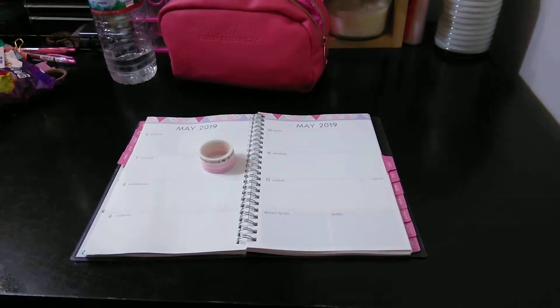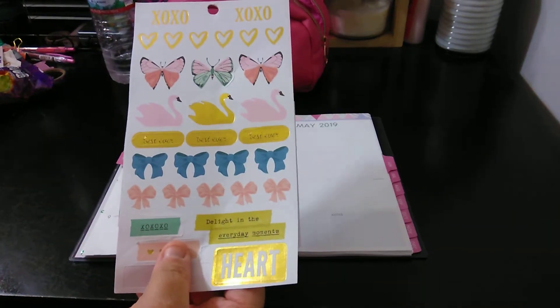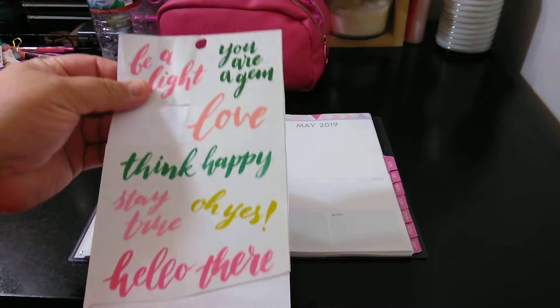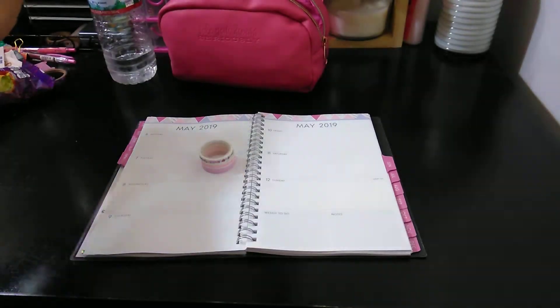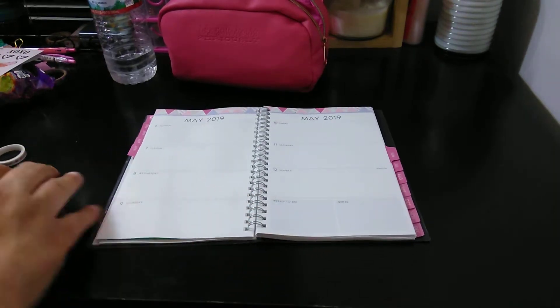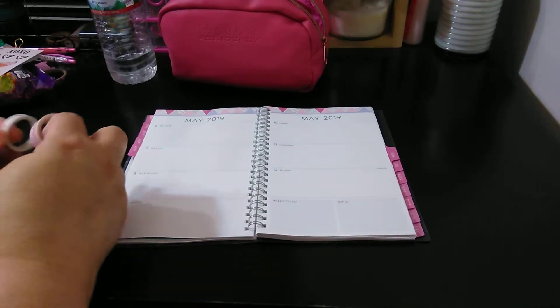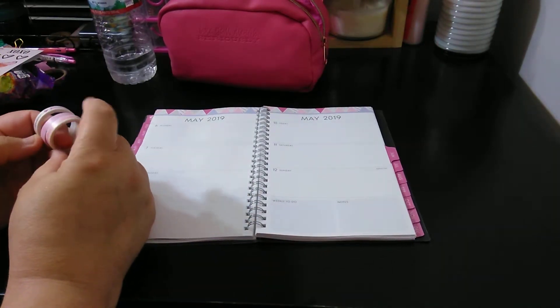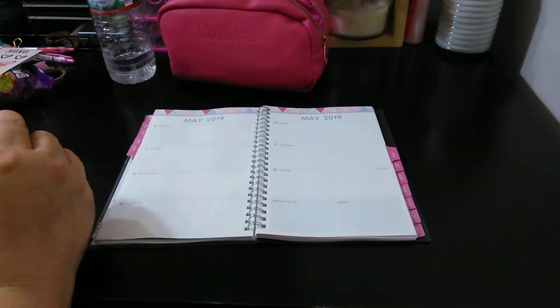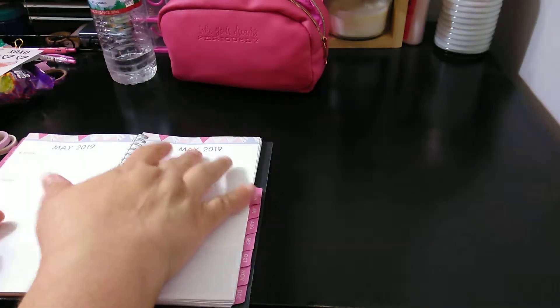These are the stickers I will be using — some of these, and some of these. I am just using what I have. Let's see which ones I want to go with first — kind of like this here, and then just repeat. So let's start on this side.